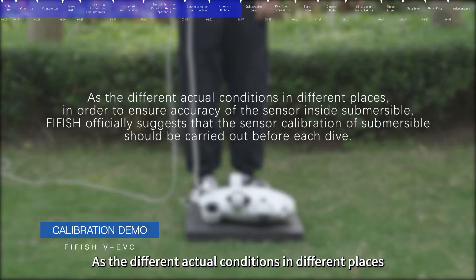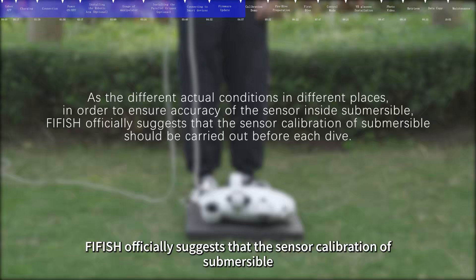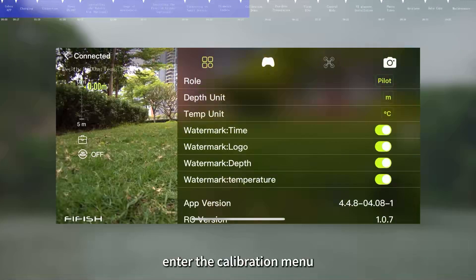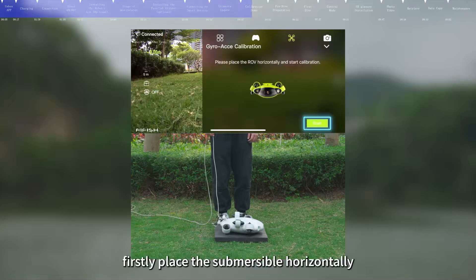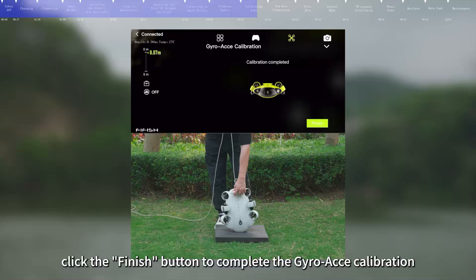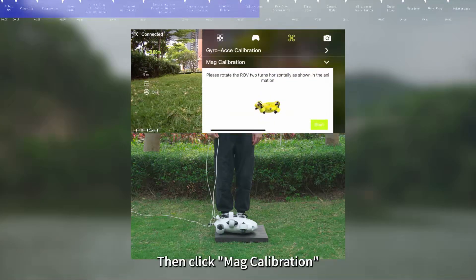As conditions vary in different places, FIFISH officially suggests that sensor calibration should be carried out before each dive. In the app interface, click the Settings icon, enter the calibration menu, and click Gyroscope Calibration. First, place the submersible horizontally and click Start. Second, place the submersible vertically and click Next. After being prompted to complete the calibration, click Finish to complete the Gyroscope Calibration.